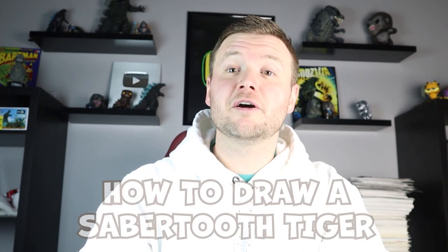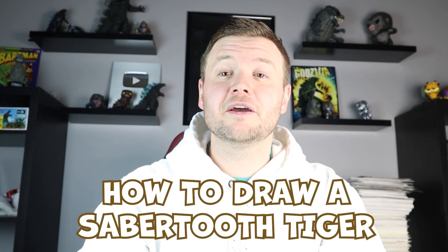Hey everyone! For today's video I'm going to be showing you how to draw a close-up of a saber-toothed tiger's face while it's roaring. I hope you follow along and enjoy this video today.